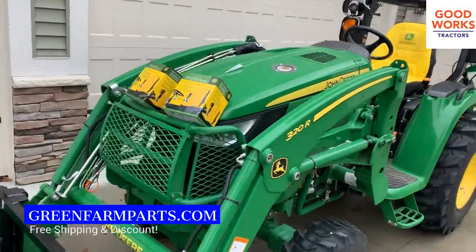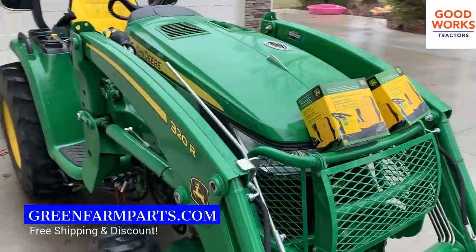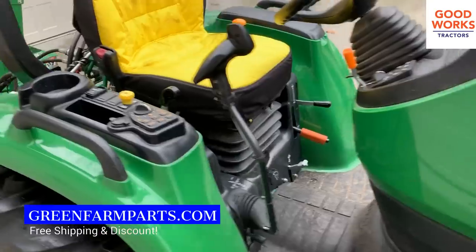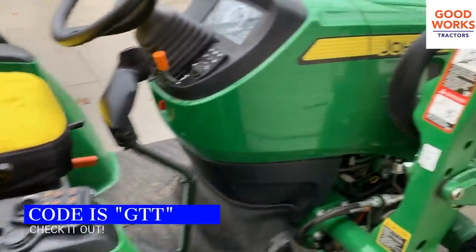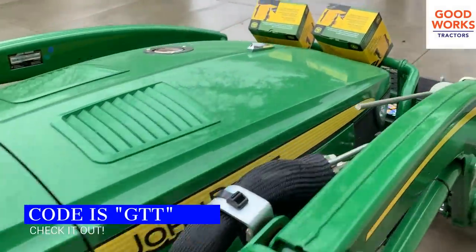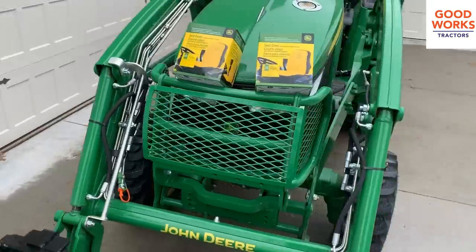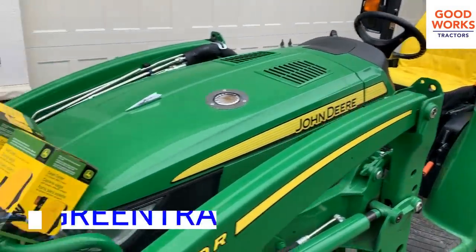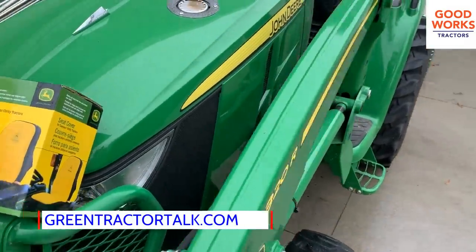A little tip for you — if you go to greenfarmparts.com, you can get free shipping on there. Also, there's a code GTT. If you put that in as well, you're going to get a few extra percent off. They're a good company — I've ordered a lot of product from them. GTT is Green Tractor Talk, which is a great John Deere forum as well. Check that out if you're not a member already.